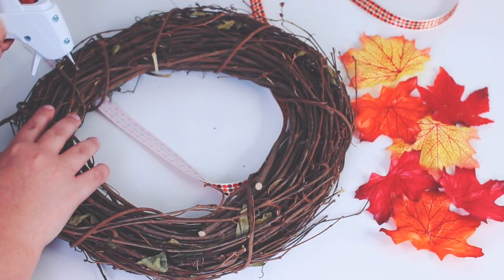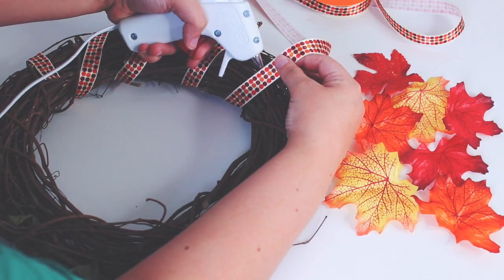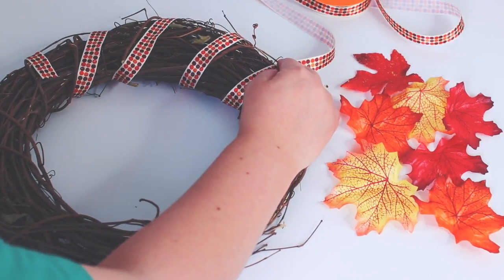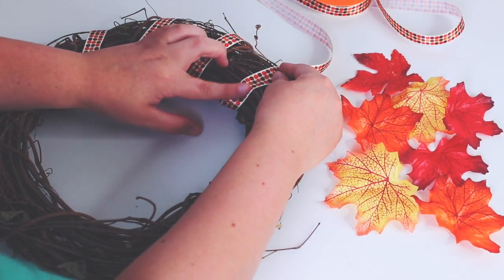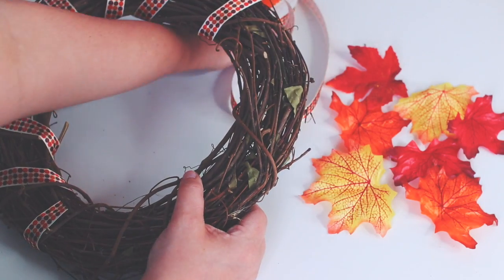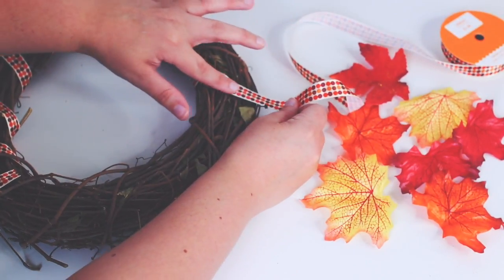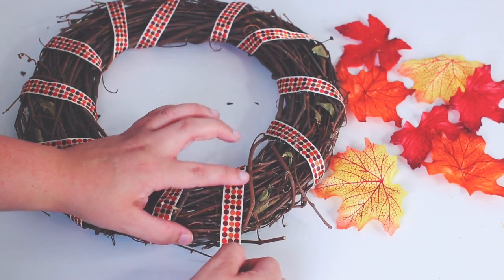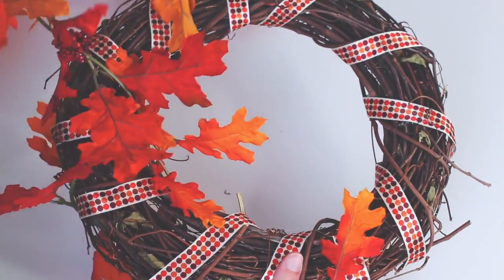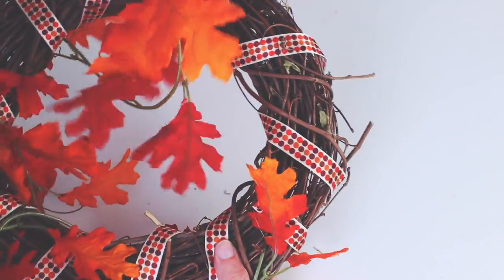To make this fall wreath, all you need is a wreath, some ribbon, and a leaves garland. Start by gluing a piece of ribbon down — I chose to do the ribbon first because I thought it would be easier. I wrapped the ribbon around the wreath, gluing as I went so it would stay in place. I chose a cute polka dot ribbon because it was just screaming fall to me. Then I took my leaf garland and wrapped it around, and I just love how it turned out — it is so cute and it just screams fall.